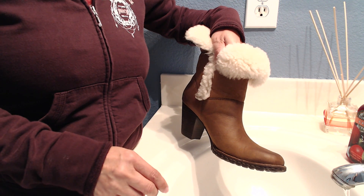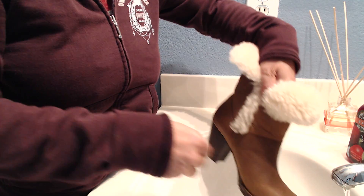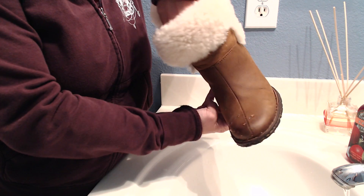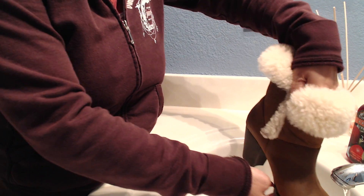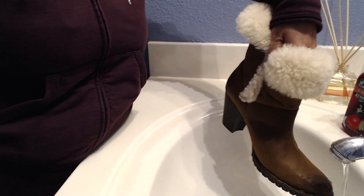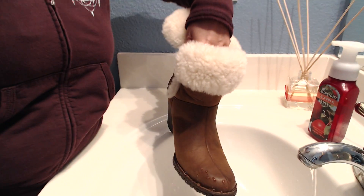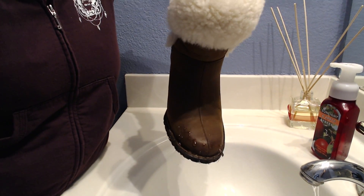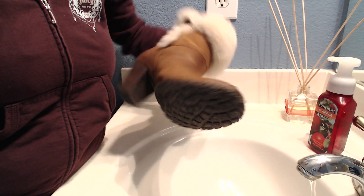After spraying my boots I also did a water test just to make sure this product really works — I have a video up there you can check out. This is a 12-ounce can, and as I said, I was able to spray five pairs of tall boots and four pairs of short boots with two coats each, and still have about 20% left. This can is about seven dollars on Amazon, and I have a link in the description box below.